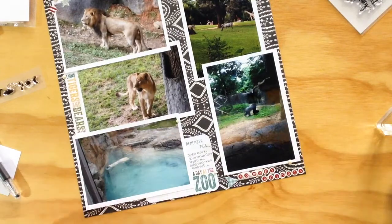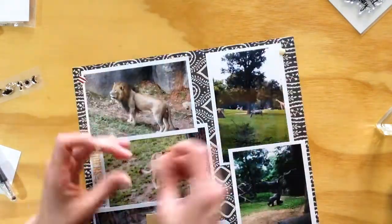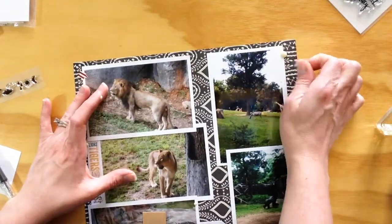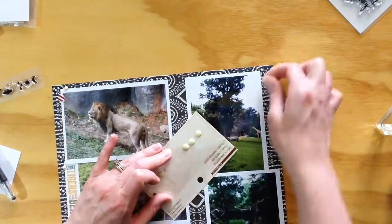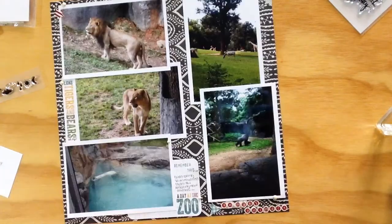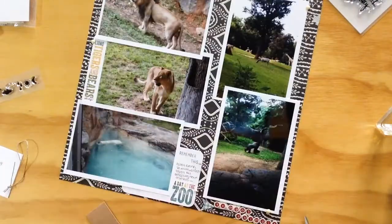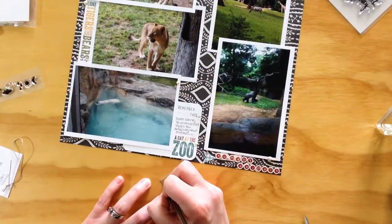I'm adding some puffy stickers from a Twine and Ink set that I got in a Studio Calico monthly kit subscription over a year ago, and I still have them in my stash. I really hate throwing things away, so they will stay until I use them.